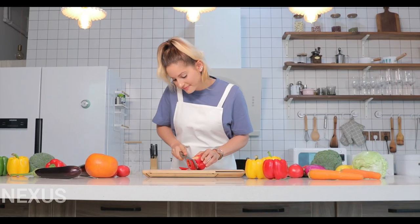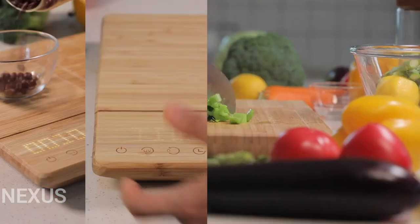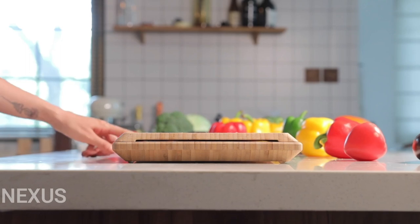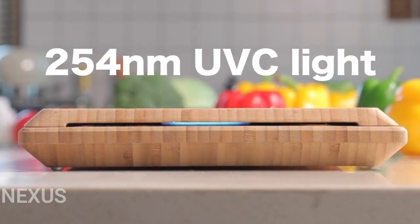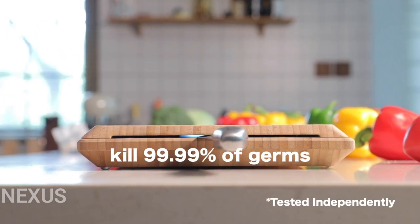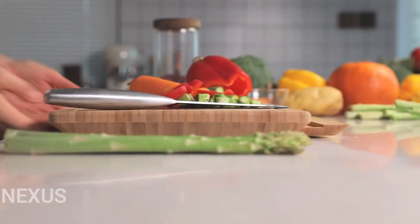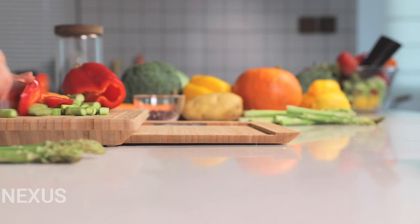Welcome to your new best friend in the kitchen. Introducing the CHOPBOX, the first and only smart cutting board with everything you need to make any meal. Never worry about germs again with a sanitizing light built right in to disinfect any knife. Just one minute of UVC light exposure kills 99.99% of germs and bacteria, and a handy second board prevents cross-contamination.